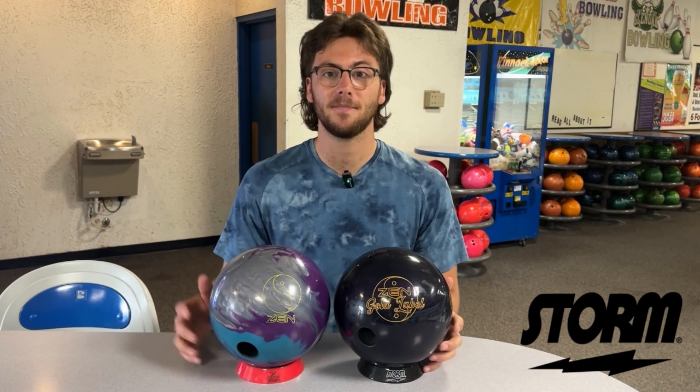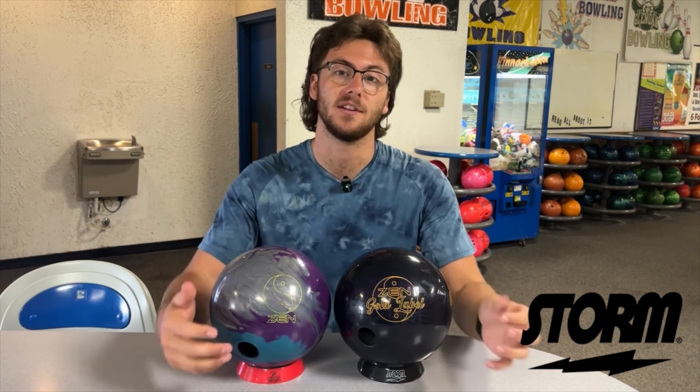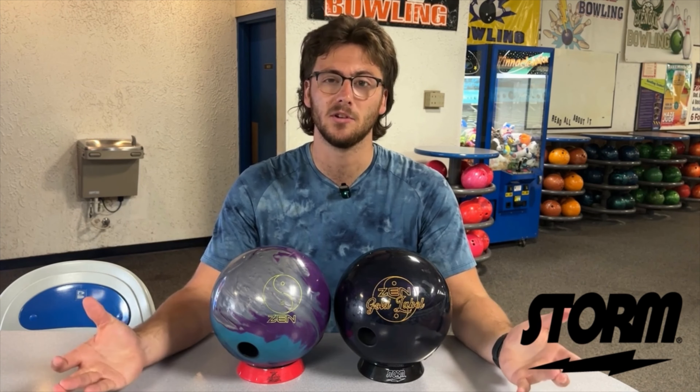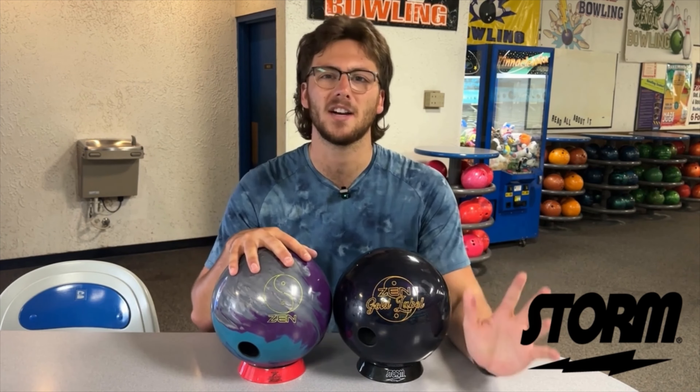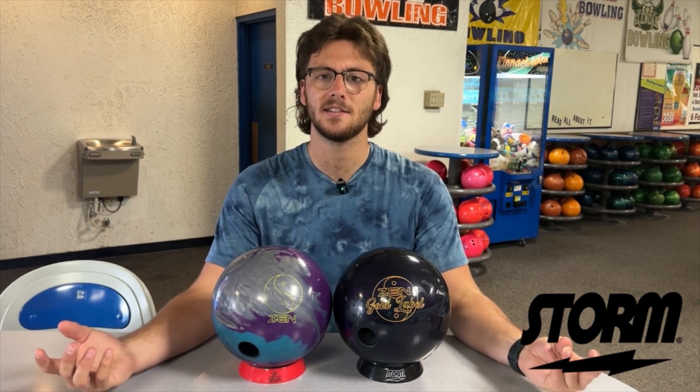It's nice and shiny. I have this one here at 4000 grit. I'm really curious to see how similar they are. They both have the pearl cover stocks, they're just poured differently. I have different layouts on them — this has a 5-inch pin, and this one is closer to a max flare 3.5-inch pin. Let's take it on the lanes and see what we can get them to do.